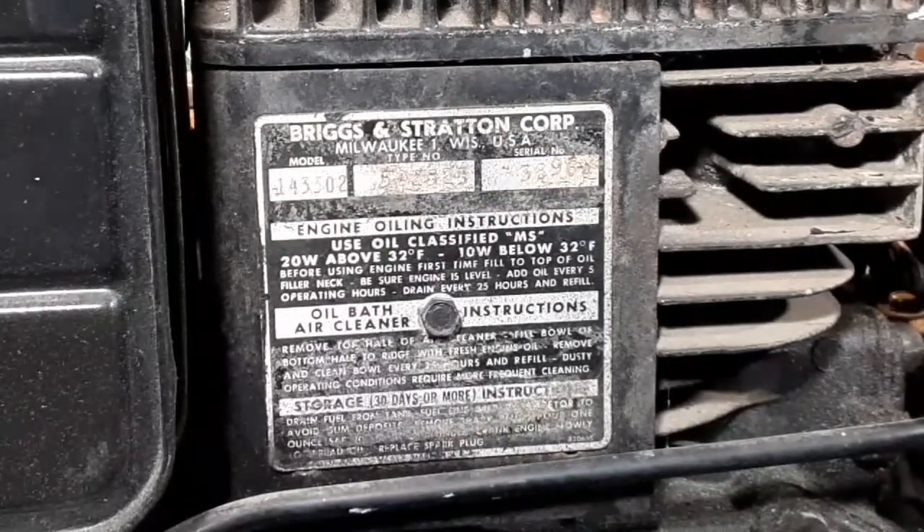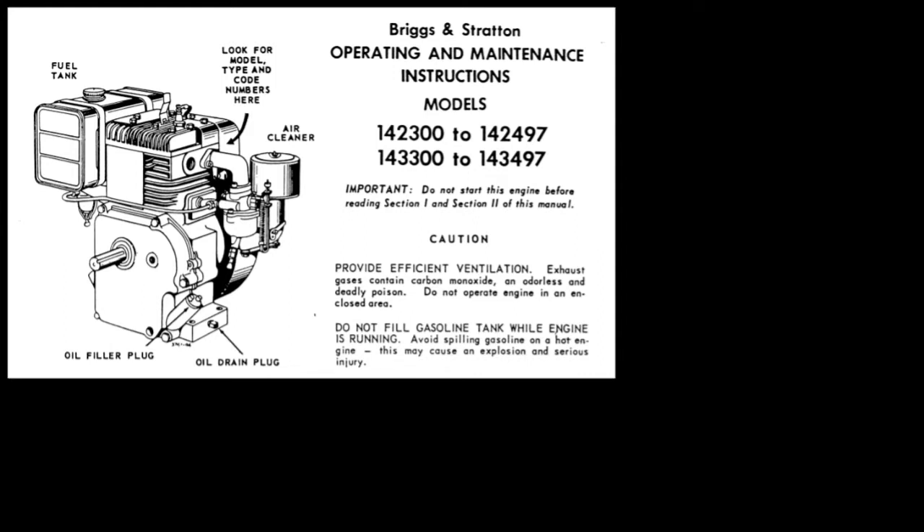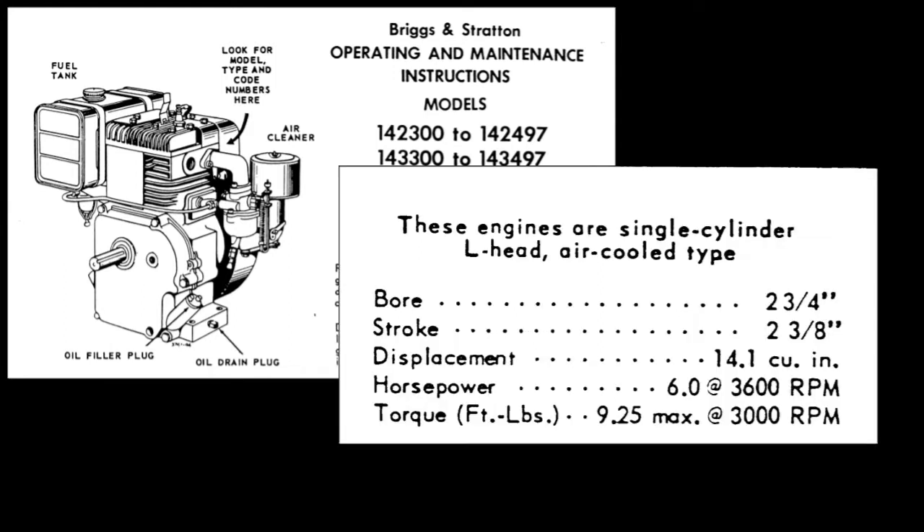First I'm going to check the model number here on the side of the block. You can get most of the tech manuals for the old Briggs motors on their website. This one's a six horse at 3,600 RPMs with 9.25 pounds of torque.